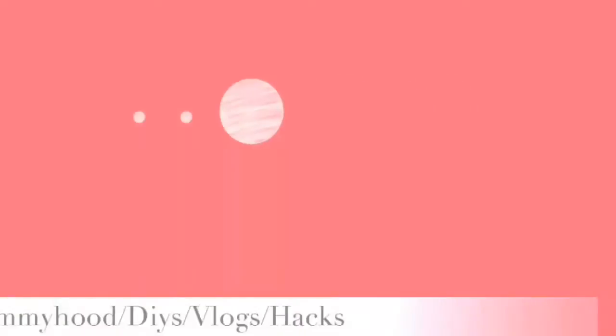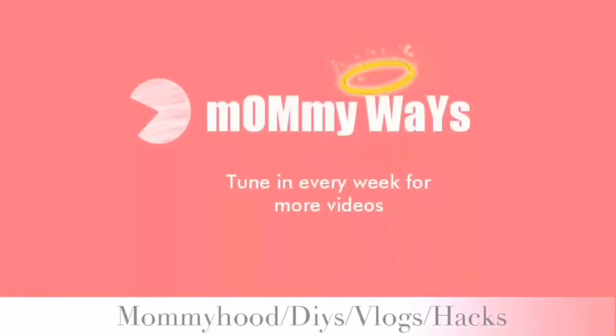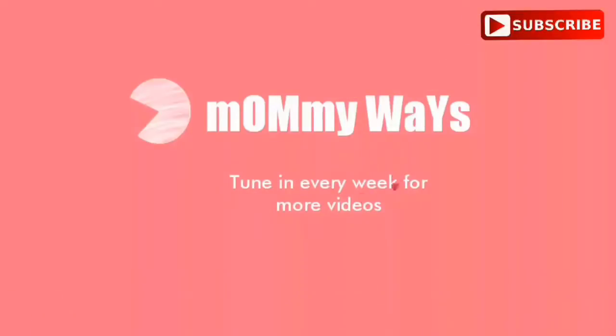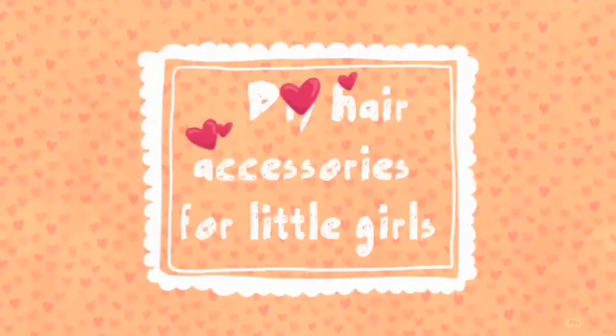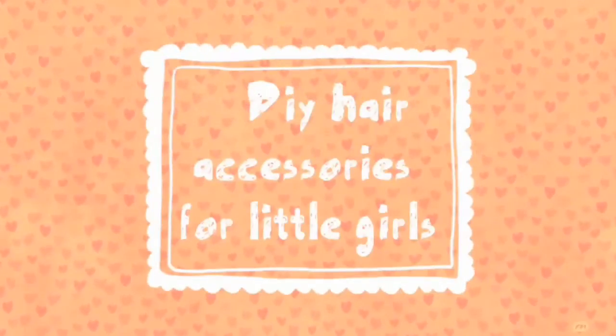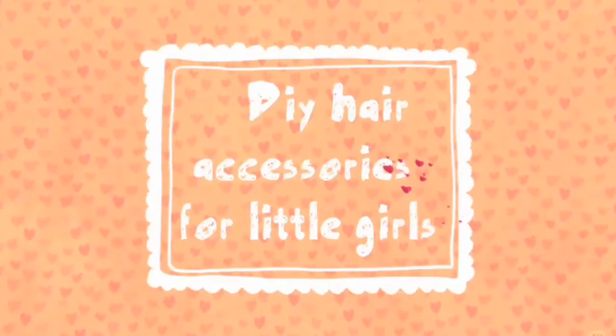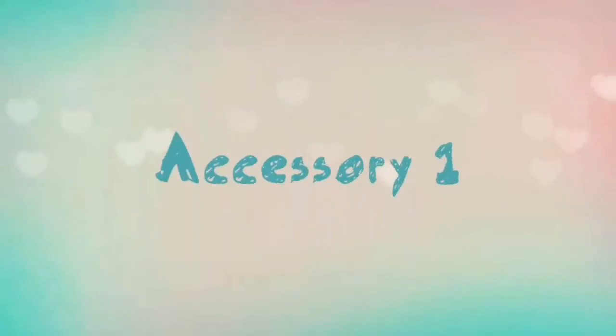Hey guys, welcome to Mommy Ways! Don't forget to hit the subscribe button below — it means a lot to me — and keep yourself updated with new videos every week by clicking the bell icon. So this time it's hair accessories for little girls. I'm at my mom's place right now, and when she told me she's doing some handmade hair accessories for Prishu, I got excited and thought why not share them with you guys as well. So here's hair accessory one for you.